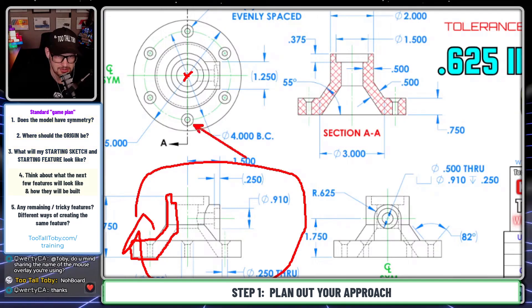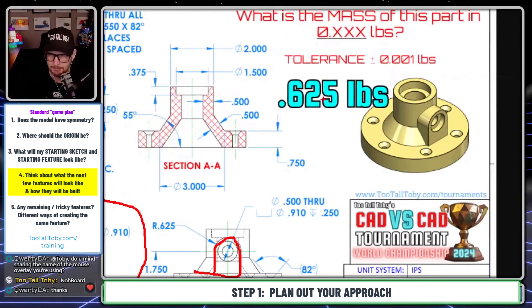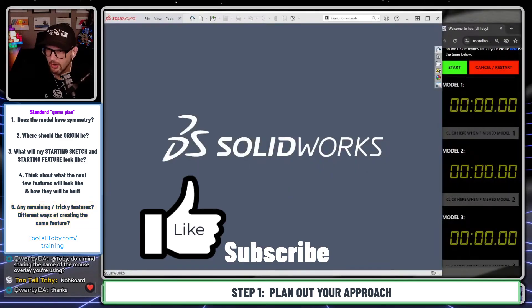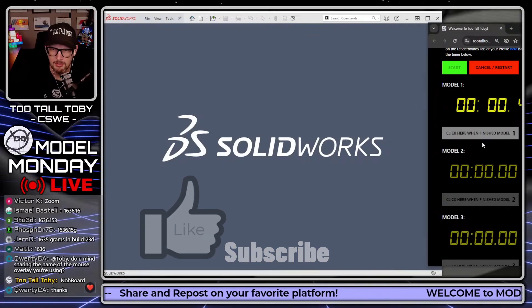The next area that's going to be a challenge is creating this hole and creating it in the correct location, then creating a pattern of that hole. Then the next area is going to be creating this tombstone shape and creating it in the correct location, and then extruding it up to the body. And then the final area that's going to be a challenge is creating this final counter bore. So we've got a counter sink and a counter bore in this one, mixing it up a little bit compared to some previous challenges. Now that we've got a game plan and we've practiced it a few times, let's begin the challenge.